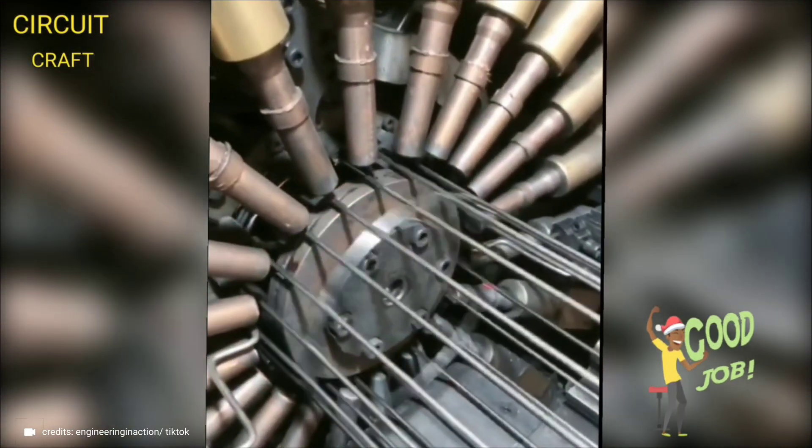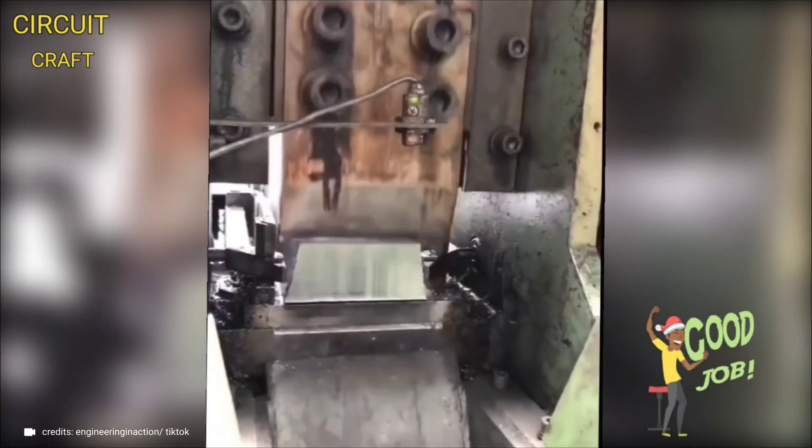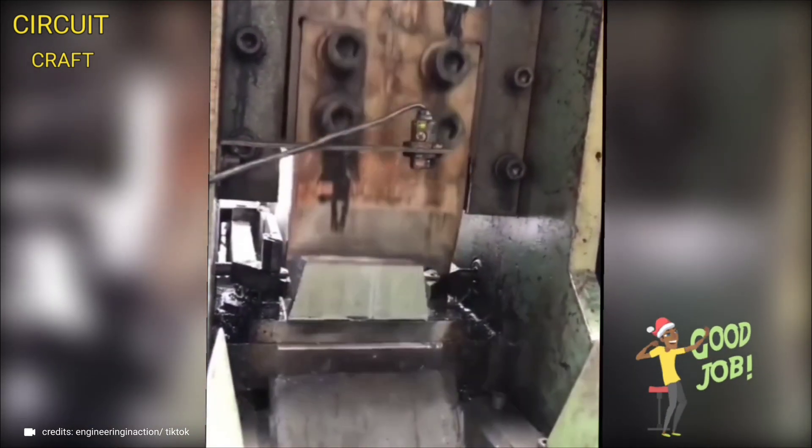A state-of-the-art welding machine engineered for speed, efficiency, and precision. Equipped with a high-precision blade and powerful motor, it slices through aluminum with unmatched ease, ensuring a clean and accurate cut every time.